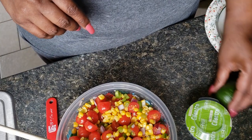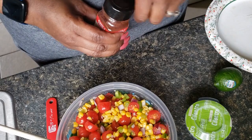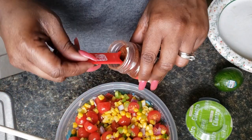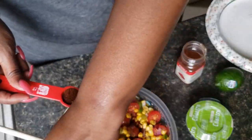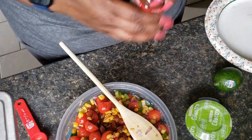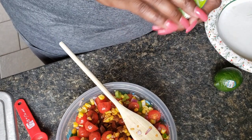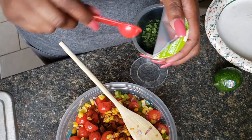Now we are going to add some chili powder — I'm going to put in a teaspoon. And I'm going to add a teaspoon of cilantro as well.